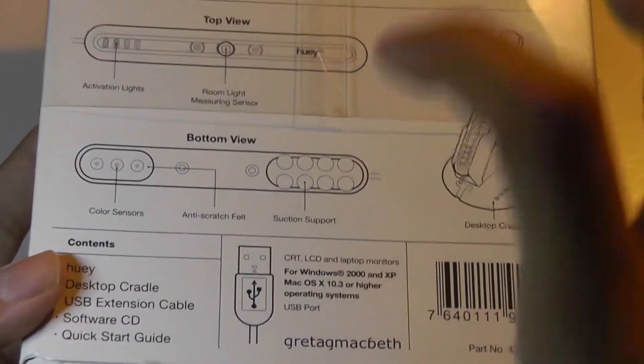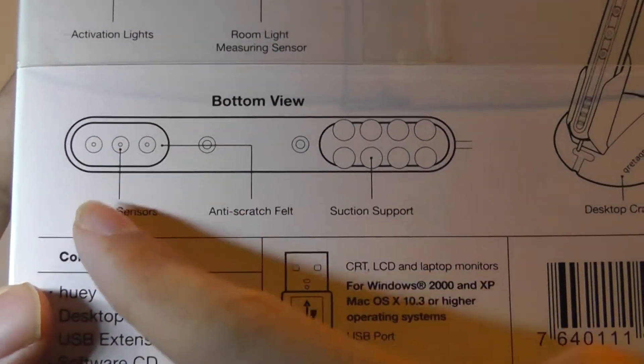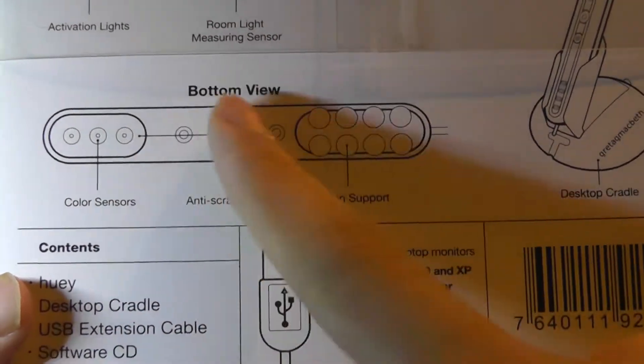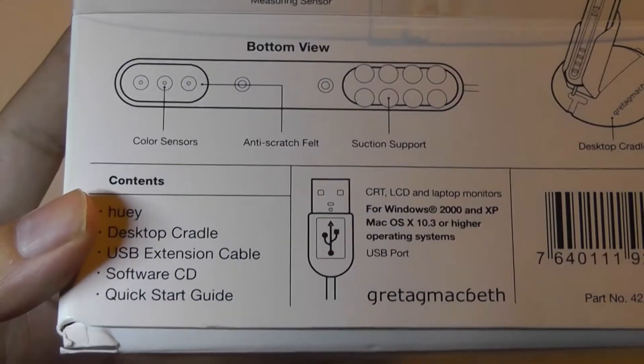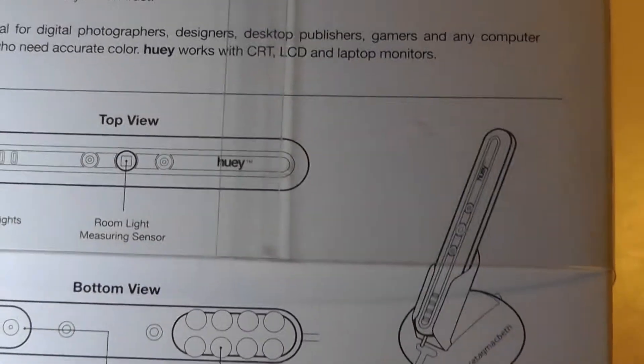It features suction cups so that you can mount it onto the display when it's calibrating. You also have the color sensors, an anti-scratch felt material, and it's plug and play using simply USB, with a software CD and documentation included as well.